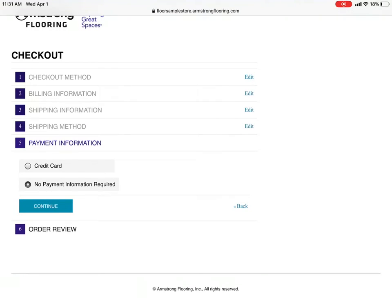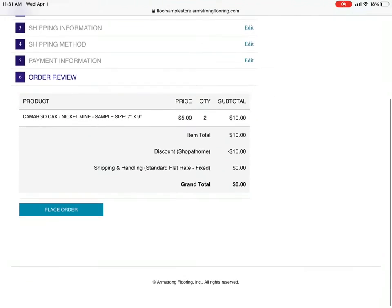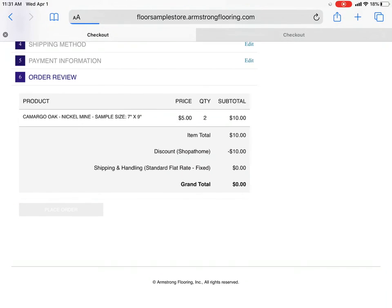Payment: no payment required. Continue. And place order — simple as that. You'll get your samples a few days later.